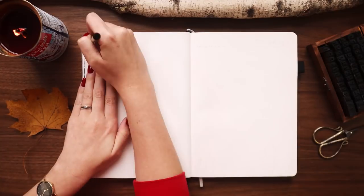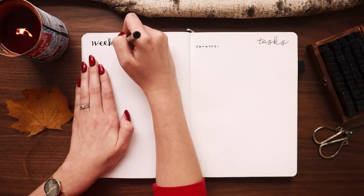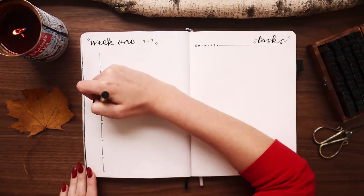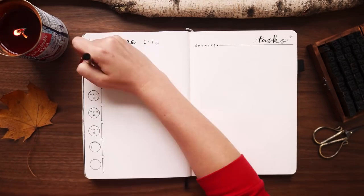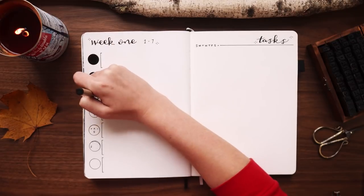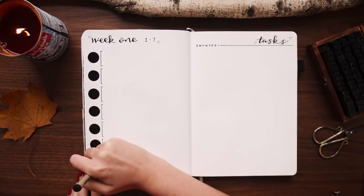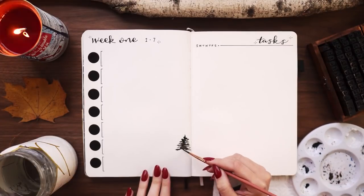Moving on to the final spread of this video — my weekly spread. I'm just going to set up one as I typically do. As per always, I'm using my rolling weekly layout. I actually just made an updated video going really in-depth on how the rolling weekly works, so tap the link in the card if you want to watch that. I made a mistake on my days of the week — I skipped a day — so I covered up the mistake with black circles and added the days of the week on top with my white gel pen. This is one of the easiest fixes I mention in my 'how to fix mistakes in your bujo' video.